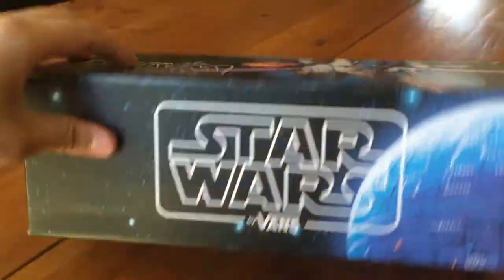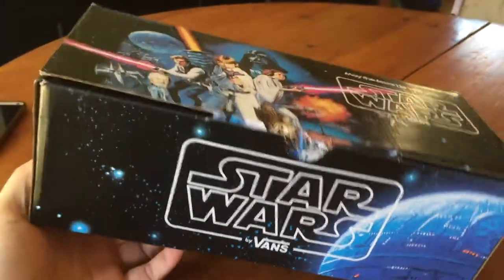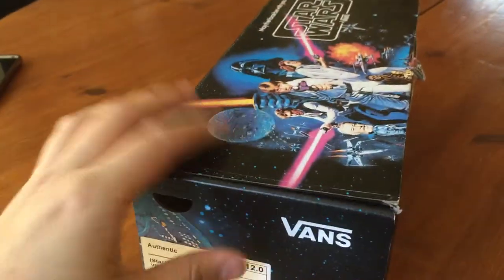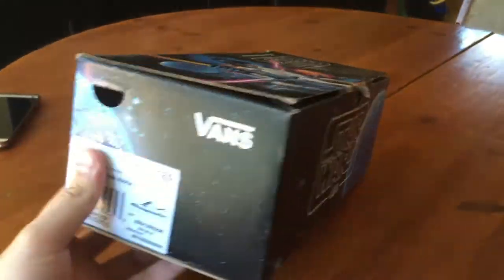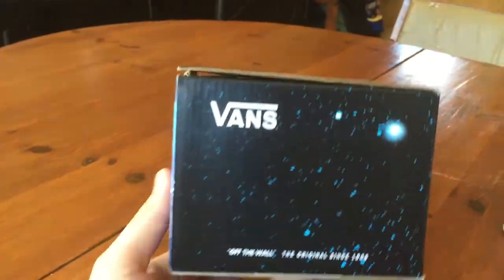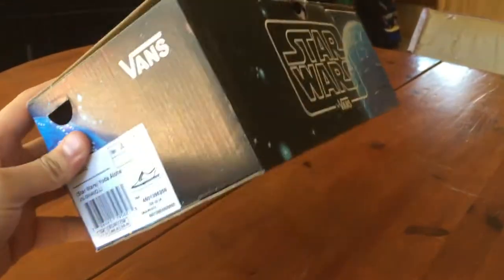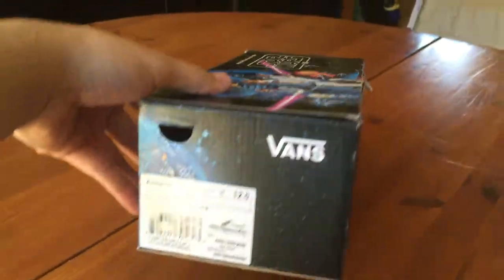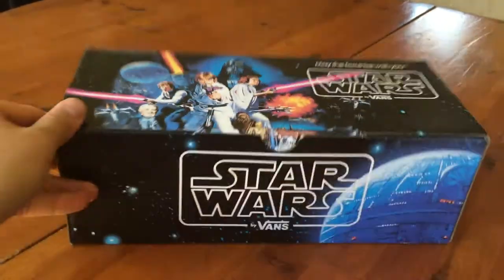From all the GR collaborations that Vans and Star Wars have done, this box was actually the deciding factor in me picking up this particular pair. I'm a huge box guy. I know a lot of people aren't really into the boxes, but this particular box was in pristine condition. Usually when they pull these Star Wars boxes out they're pretty scuffed up, and all the boxes in my particular store were pretty damaged, so finding one in this condition was a must for me.